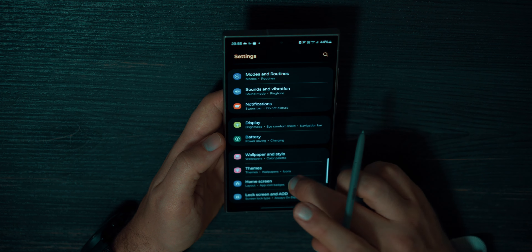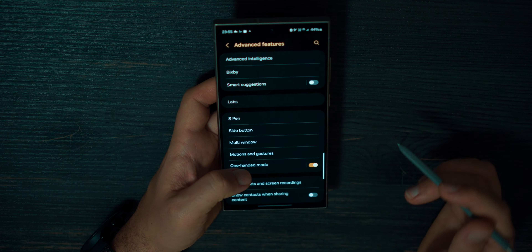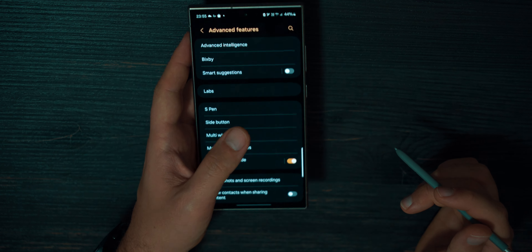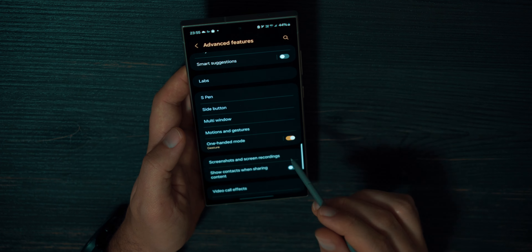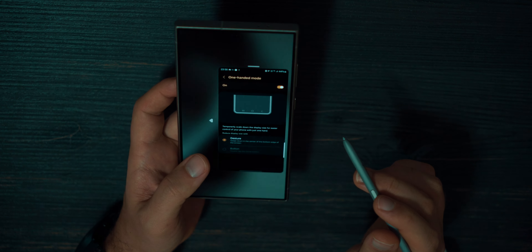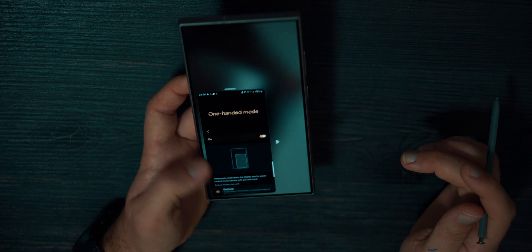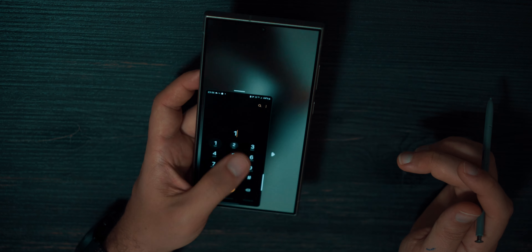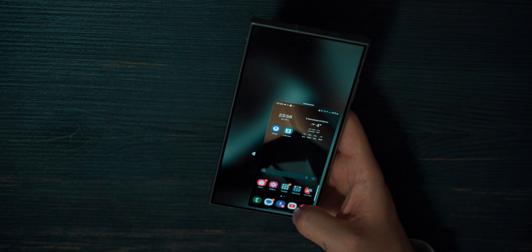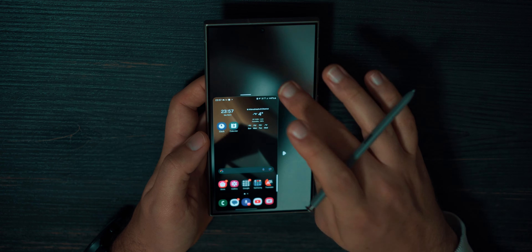Back to main settings — scroll down and go to Advanced Features to talk about One-Handed Mode. This is a large phone and sometimes it's uncomfortable to use with one hand, but we have One-Handed Mode. Find it in Advanced Features, turn it on, and press it to see what it does. Swipe from the bottom down to open One-Handed Mode. You can press the arrow to move it left and right, move it up or down, and use your phone normally with one hand. To exit this mode, just press anywhere on the screen.